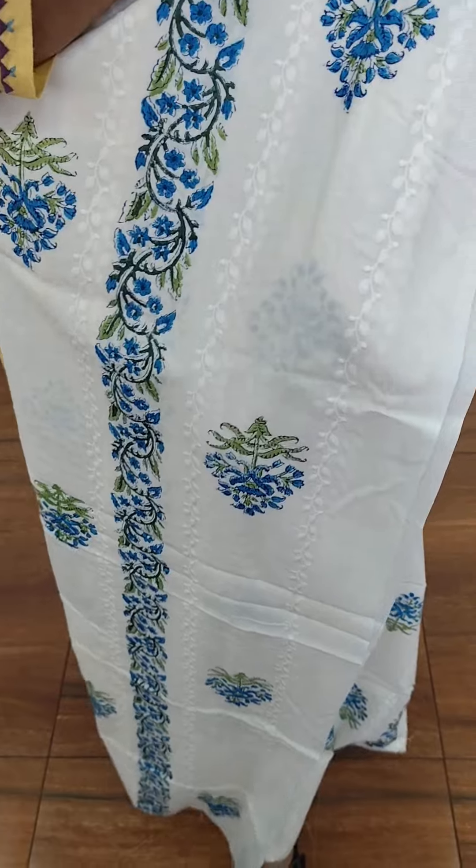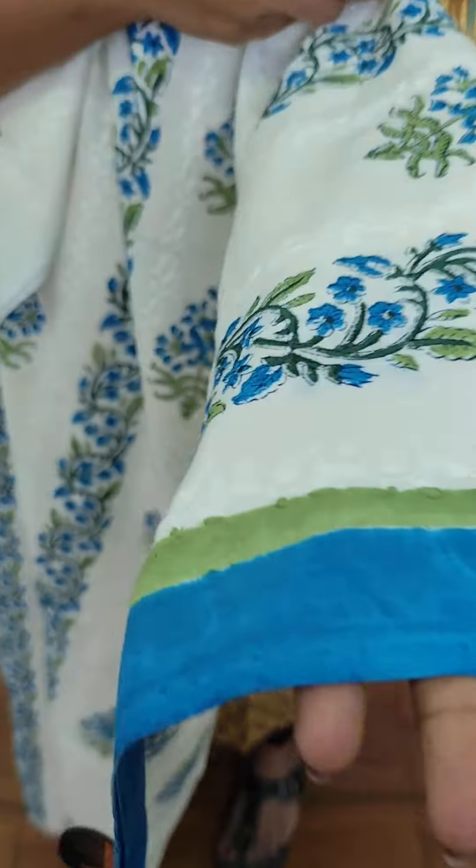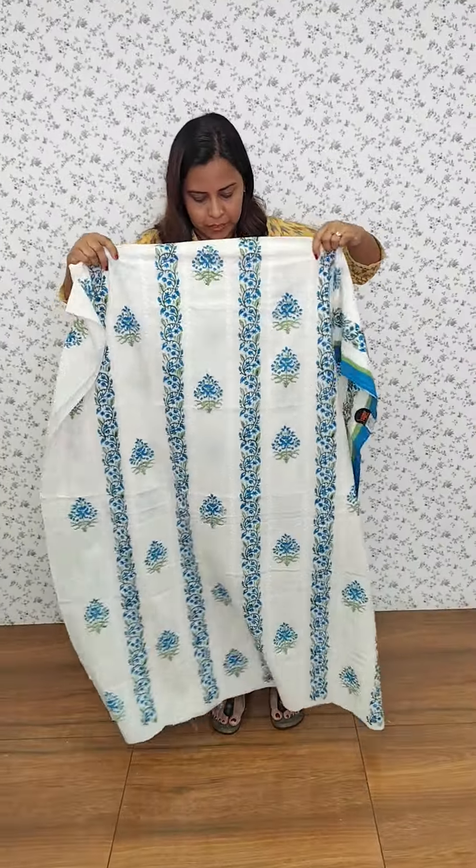The back side is the same. We have two sides of the border. We can see the sleeves. It's 2-3 meters.